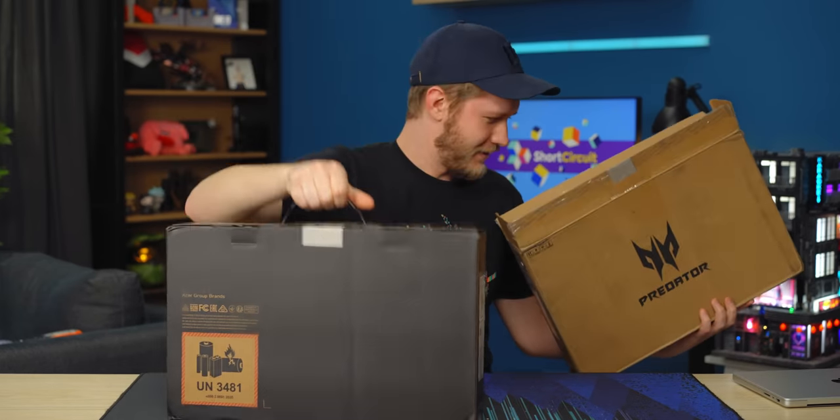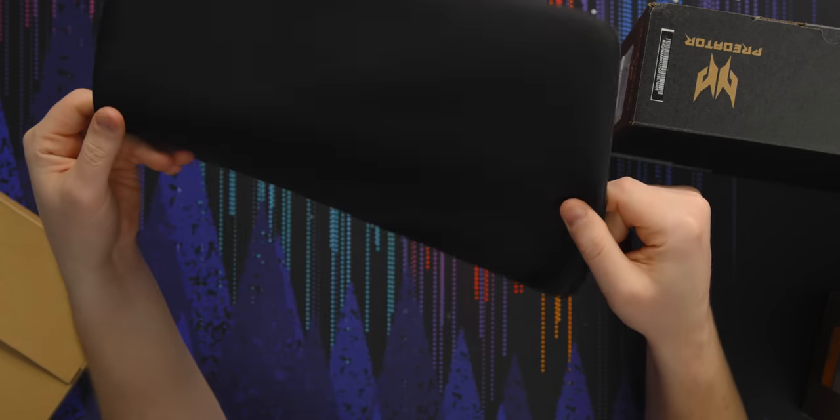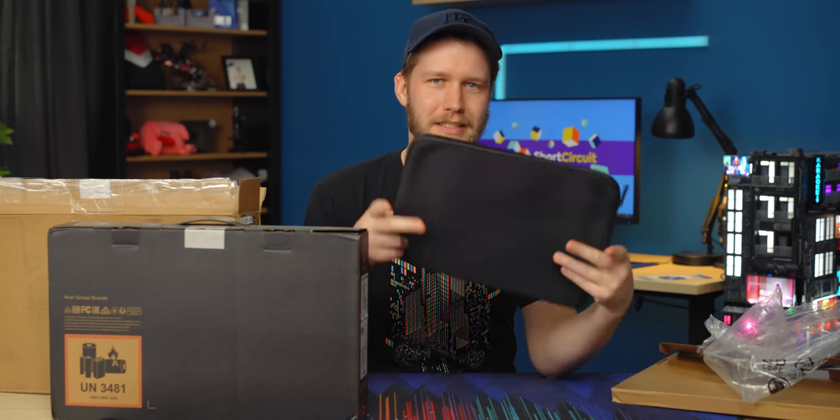It's double boxed. Anything in the first box? Oh, there is — it comes with a laptop sleeve. I really appreciate it when laptop manufacturers give you one of these, mostly because my girlfriend is really bad for marking up her laptop. And once she gets one of these, she doesn't.